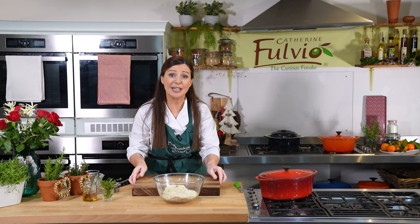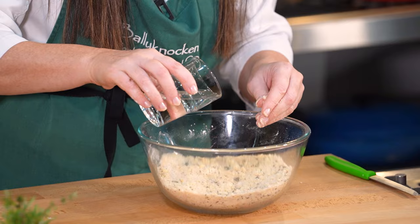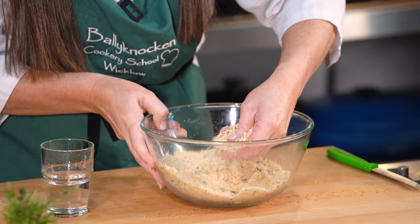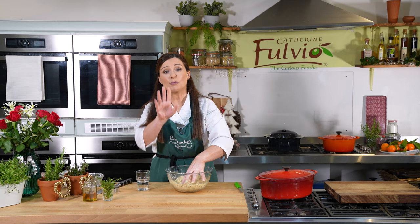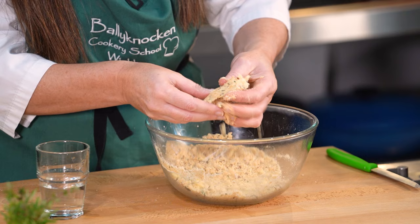Give this a lovely mix. Now we need to bring that together into a dough. To do that we have some water, and this is where you need to be careful — you don't want to over-water this. Just a little drop of water and give it a little mix around. It'll start to clump a bit, then another little drop. The reason I'm saying to add a little drop of water bit by bit is it really will depend on the flour you're using — some flours take in a little bit more water than others.